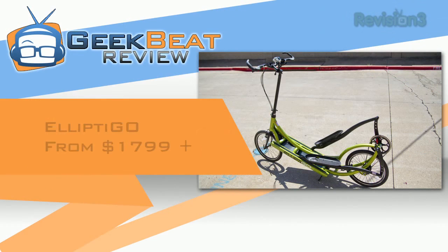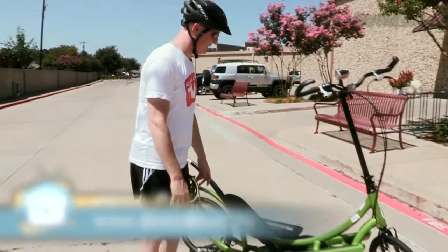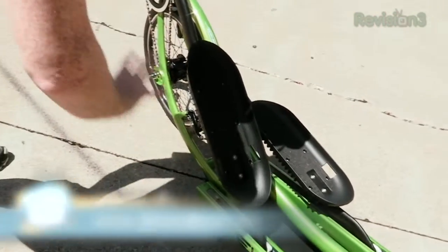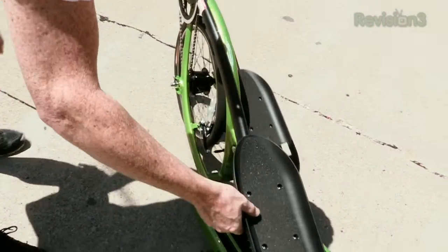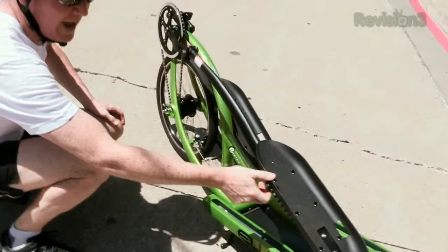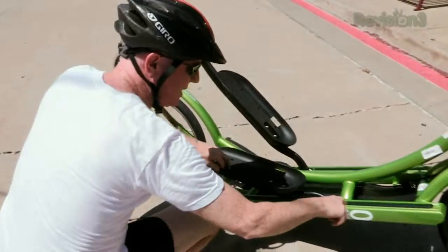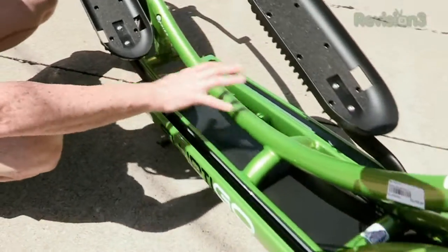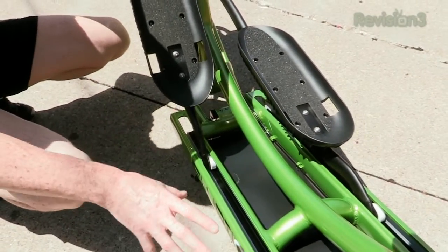This is a bike, it's an elliptical machine — it's both, all-in-one. What they've done is cleverly replaced the seat and pedals with a pedestal that has elliptical feet built right into it. You can see it's got a really smooth action with some nice rollers in here, and all of this componentry is made out of aluminum.